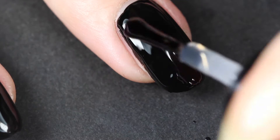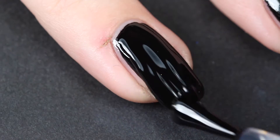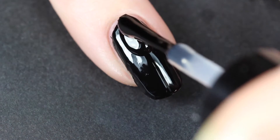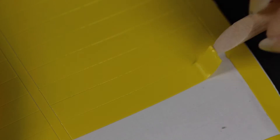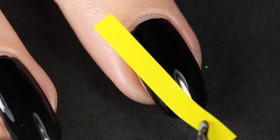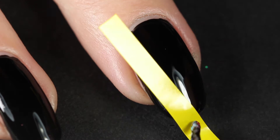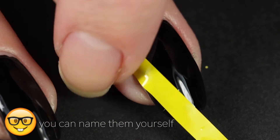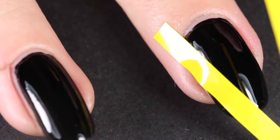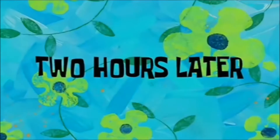Moving up to the next design — I'm going to apply top coat on my middle finger, ring finger, and pinky because we're going to apply nail vinyls and do a gradient, so I like it all smooth. On my middle finger we're going to do a triangle kind of thing. I don't have names for any of these designs, but whatever, it's a triangle — let's take our time placing those vinyls.